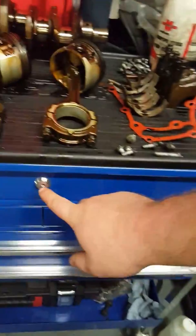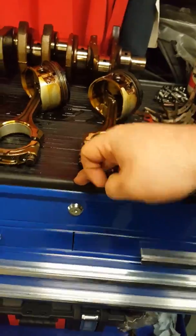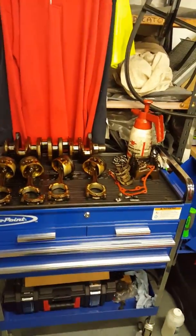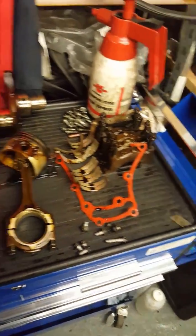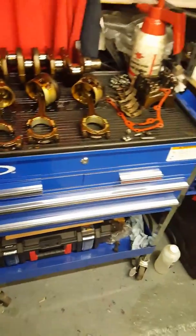The most infuriating part of it all is this lock in the front - it just locks the lid, it doesn't lock any of the drawers. As you can see I've got an engine stripped part on the work surface, it's a rubber top designed to be worked on. To lock the drawers, you have to come in here and try and lift this up.